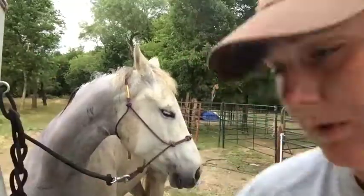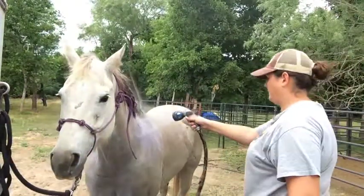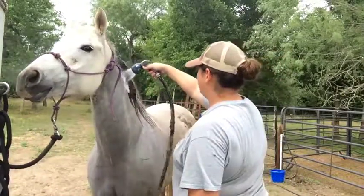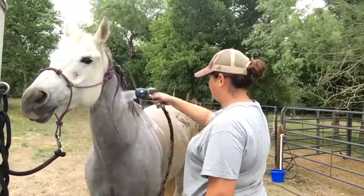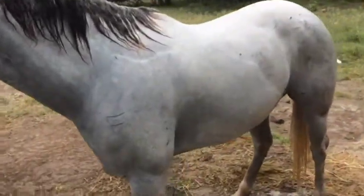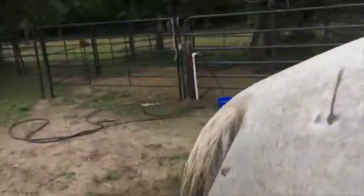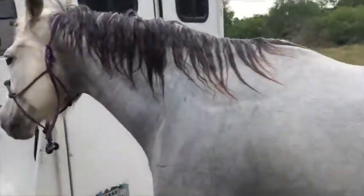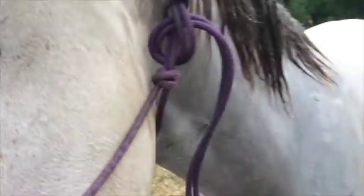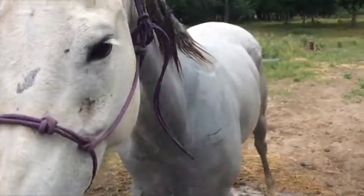Now I'm just going to hose her off. This is kind of what it looks like - as you can see, there's not really much dirt spots anymore. That mark is gone. She's pretty gray now. Now I'm going to work on her legs. Basically I'm going to use my hands or a sponge and scrub down and wait five minutes. Same thing with the tail - scrub it.